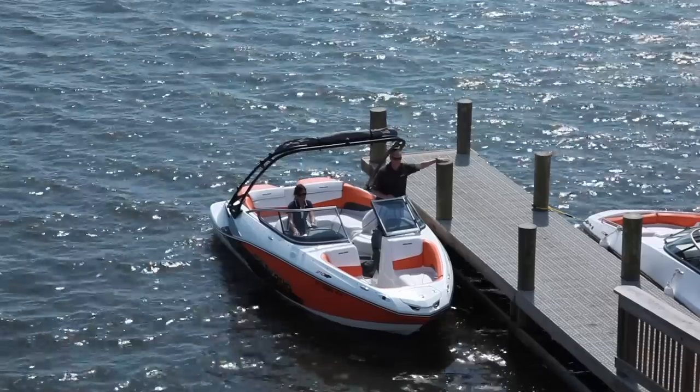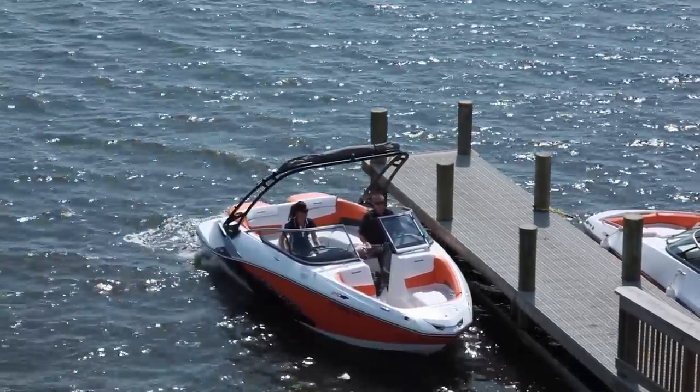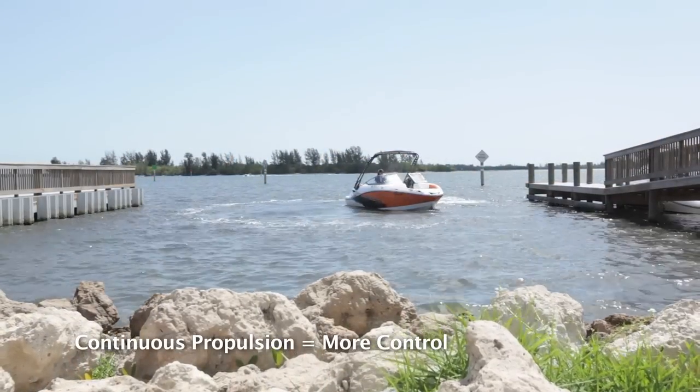It's important to use launch ramp etiquette and not fill dock space longer than needed. Leaving the dock is easy as a Sea-Doo boat has the ability to rotate within its own length, as it never loses propulsion even in neutral.